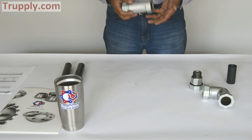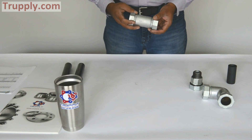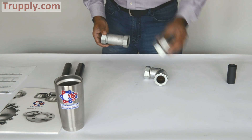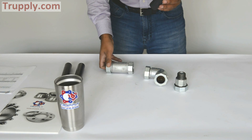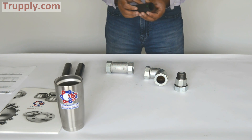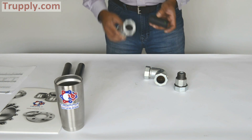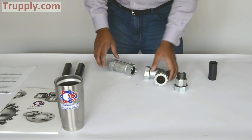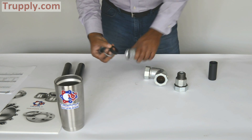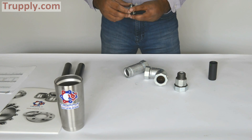In summary, this is the style 65 dresser compression coupling, also called a compression fitting. This particular one is 1-inch, and it is available as a coupling, a 90-degree elbow, a male adapter, and an insulating adapter to compensate for the size difference between regular pipe and copper tubing. The components are very simple: you have a nut, a gasket, and a retainer cup — and that's what creates the sealing element.